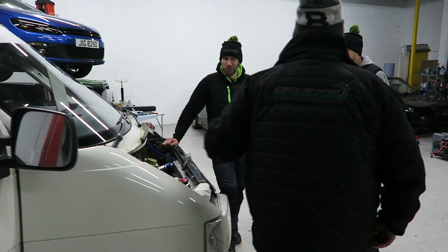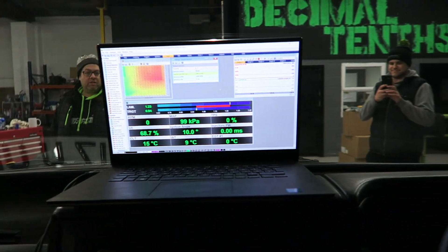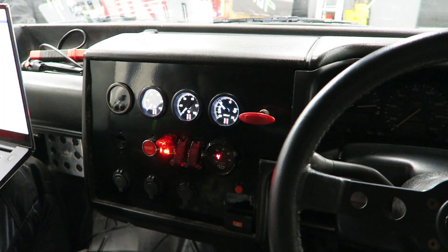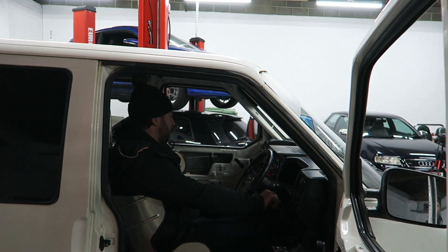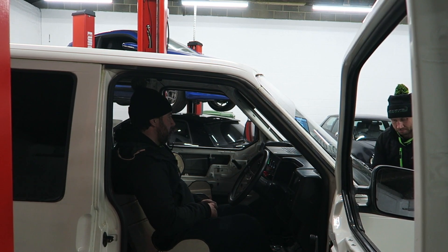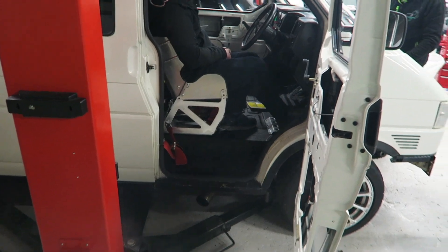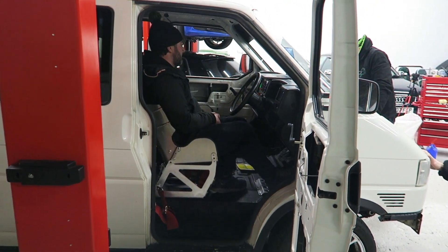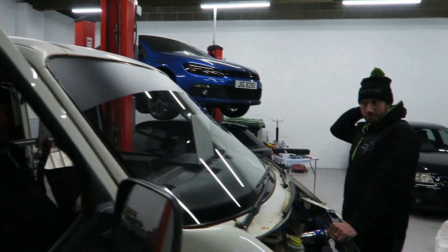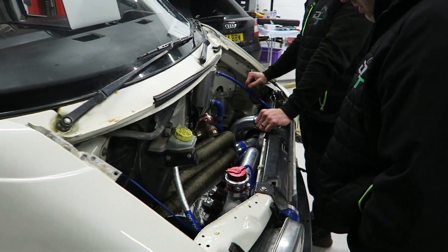Here we go — this is the moment of truth. Nice — right, I'm happy with that, very happy. No leaks or anything. I think she just wants a full charge and then we'll hit it tomorrow.